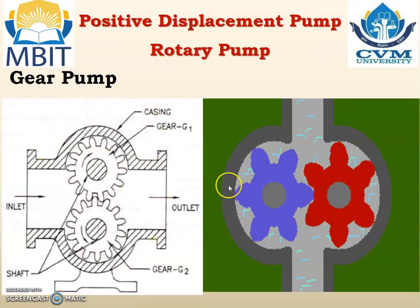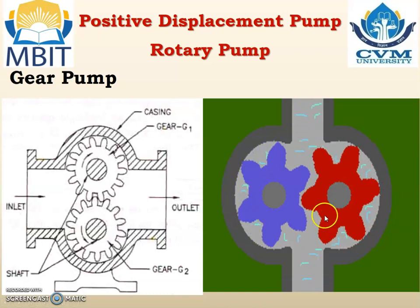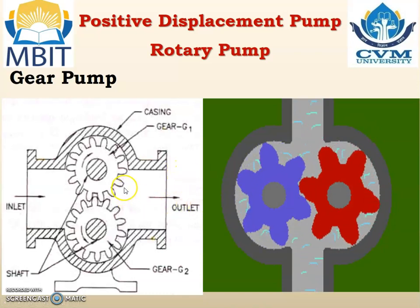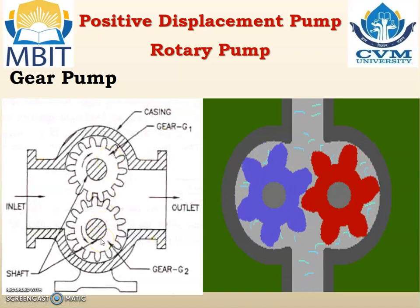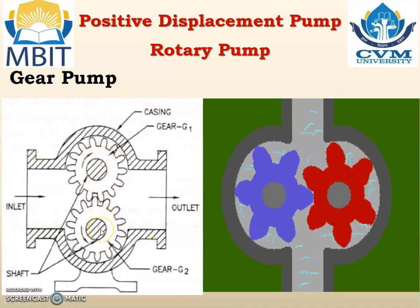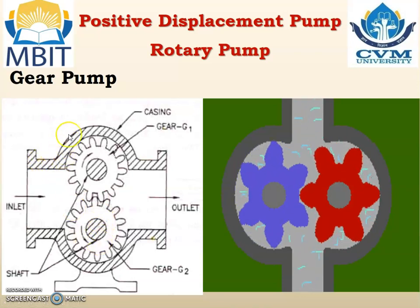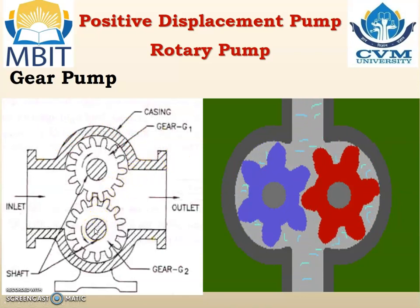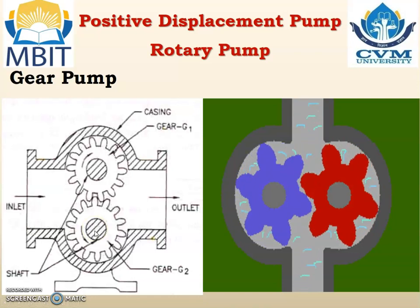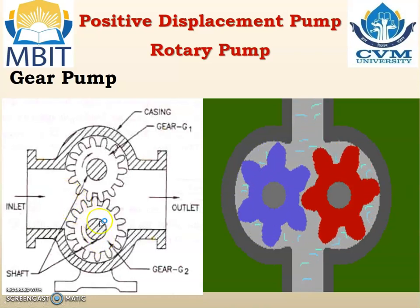Gear pump. This is the sketch of the gear pump and on the right hand side you can see the animation of the gear pump. Ultimately it has 2 gears on which teeth are engraved, and the 2 gears are interconnected and located inside a casing. When they rotate due to the electric motor the liquid is transferred from one place to another place.